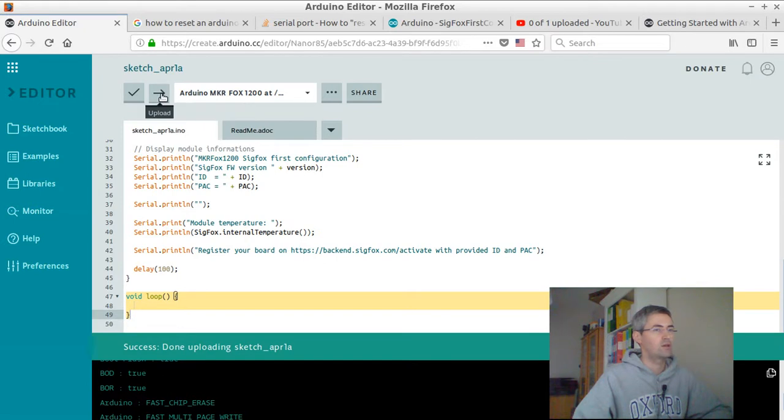Then I clicked on upload. When I clicked on upload, I got an error message telling me that in order to do that, I should first reset my card. There is a small button on your card — when you see three letters, it's written LST, which stands for reset. You just need to press it, and it will disconnect your Arduino card from your computer. Then reconnect it back to your computer, and then you can push upload.